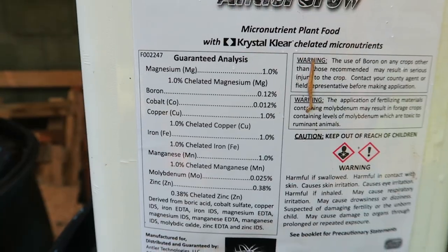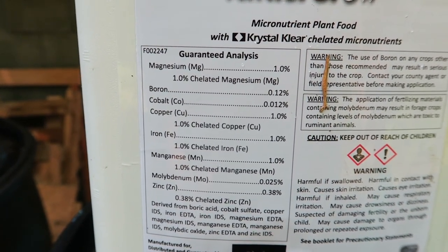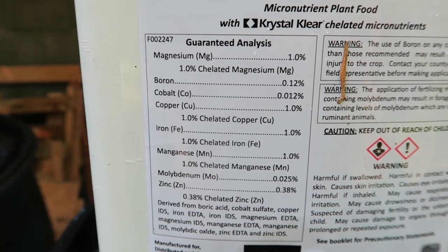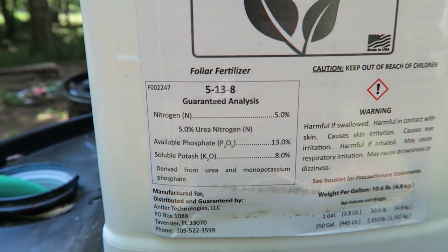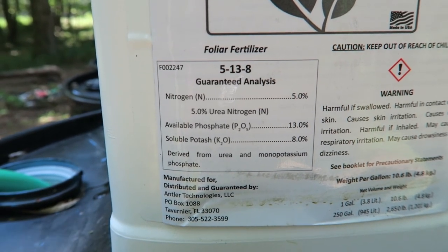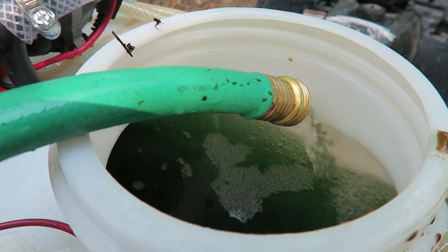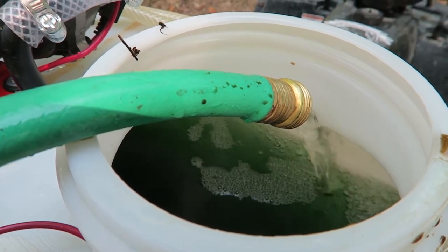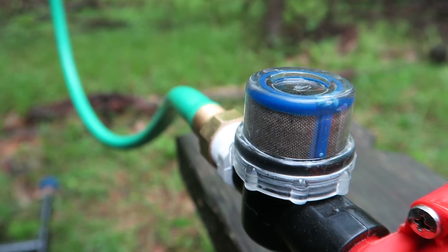The micronutrients include boron, cobalt, copper, iron, molybdenum, and zinc. The foliar fertilizer is a 5-13-8 — you've got your nitrogen, phosphate, and potash. This product does require a little bit of work. You have to get water, you have to get your sprayer — but it doesn't have to be an ATV sprayer; it can be a backpack sprayer or hand pump sprayer.